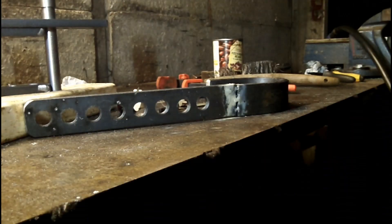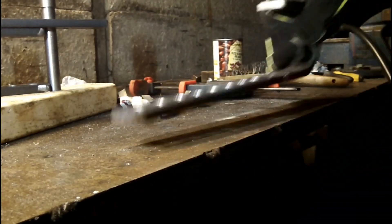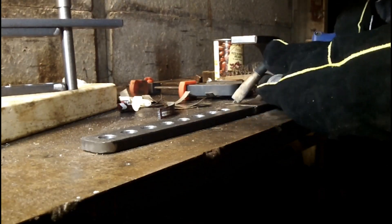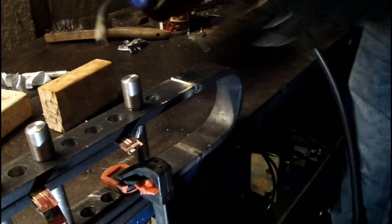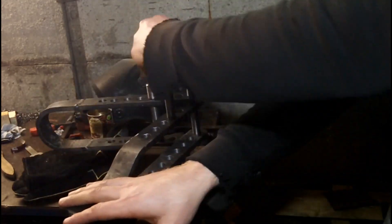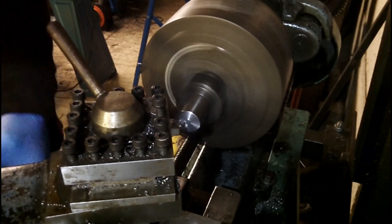That's the main part of it done, but there's a few extras I want to add to make it more useful. The first of these is some small standoffs to help raise up dies and follow blocks that are used.